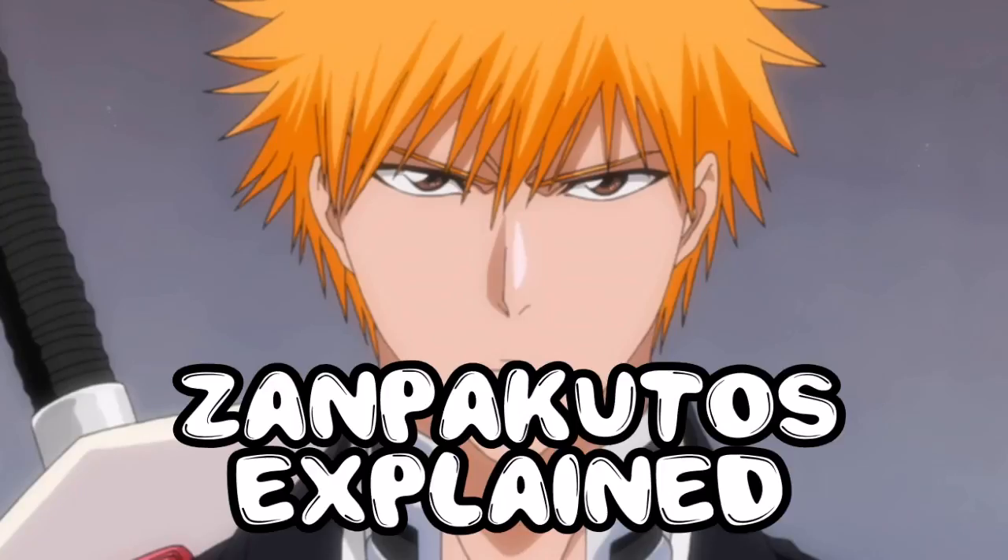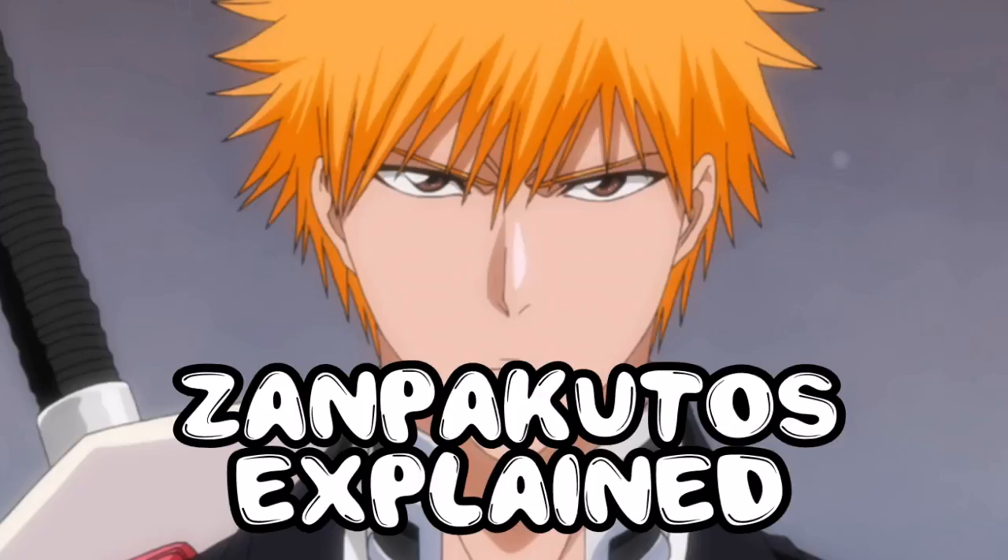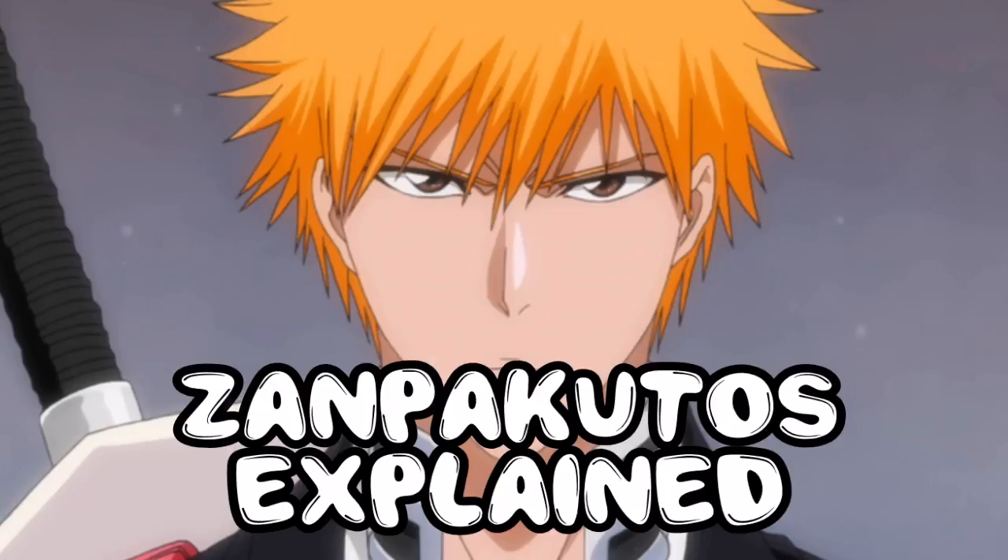The Zanpakuto's name is the name of the living spirit which empowers the sword and lends its strength to the Shinigami who wields it. These beings can vary greatly in appearance and have their own distinct personalities, which are similar to their owners. As a Zanpakuto's shape and abilities are based on their Shinigami's soul, once a Shinigami learns his or her Zanpakuto's name, they can communicate with one another and grow stronger together. Zanpakuto are born with their Shinigami and they die along with their Shinigami. Shinigami use them in battle as a reflection of their heart, and when released they display their full power — they are one with their Shinigami and share their Shinigami's convictions.